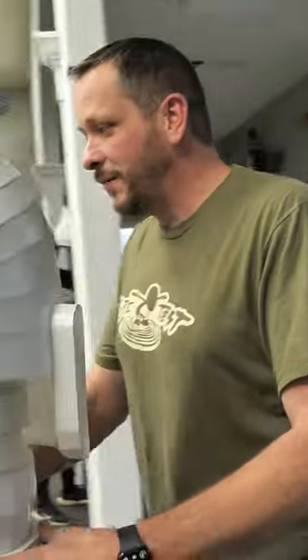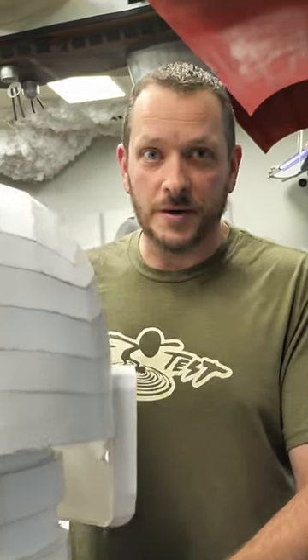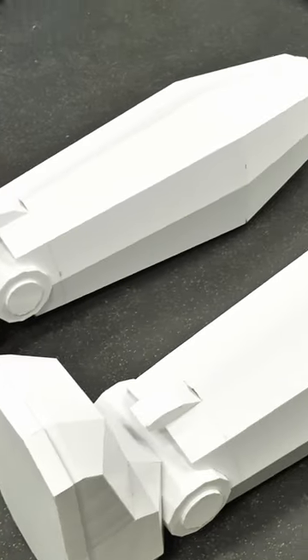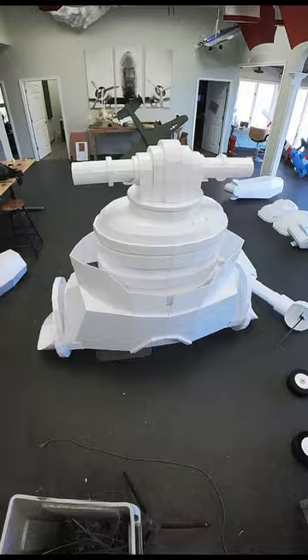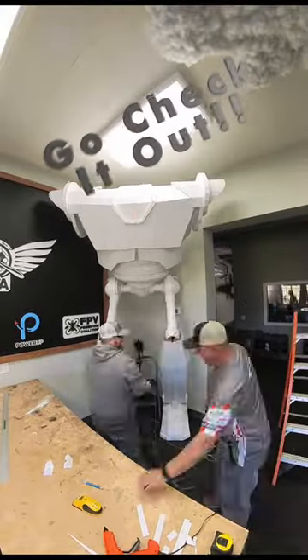Alright, so we're going to be laying this out here. We have no clue what the actual height was — I thought it was 12 feet, I was wrong. And we're going to lay this out, see how it looks, take some measurements, and then figure out where in the world we're going to put it in this building. We'll be right back.